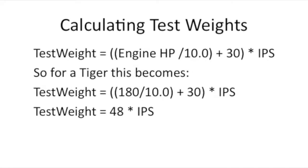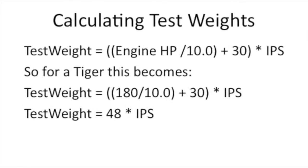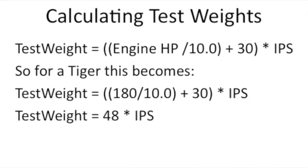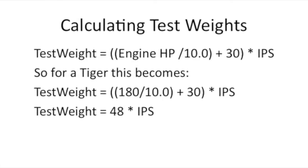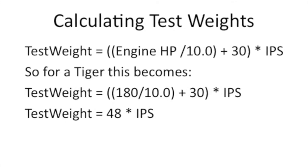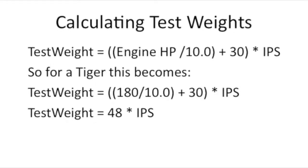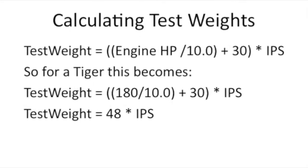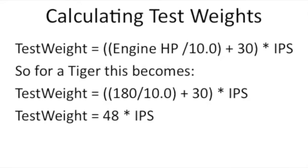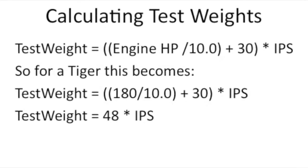As part of the balancing, we're going to be putting test weights on the ring gear. Here's how we calculate a test weight. There's a basic formula that comes with your Dynavibe or whatever system you're using. The formula is: engine horsepower divided by 10, plus 30 — which is an integration constant — times the inches per second. After we take our first reading, we get a test weight, multiply that by 48 for the Tiger, and place that weight on the engine.